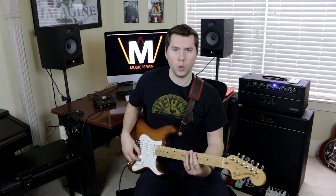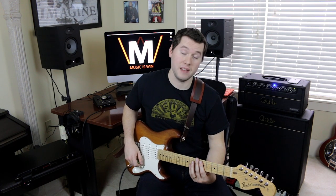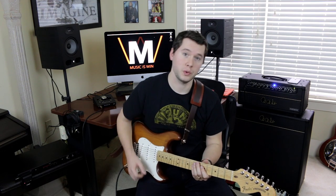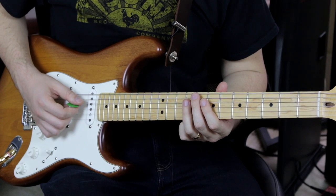We are going to start with the chord style that Frusciante favors, just like in that Under the Bridge intro. If you know me at all, you know I am very fond of one type of chord — triads. And guess what? John Frusciante also loves triads. Just look at this chord progression.